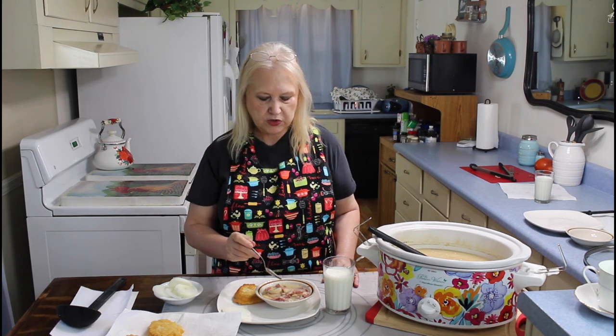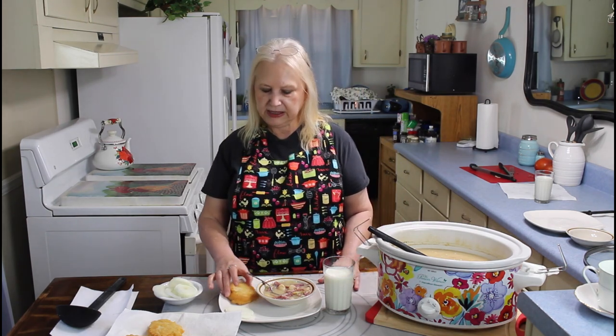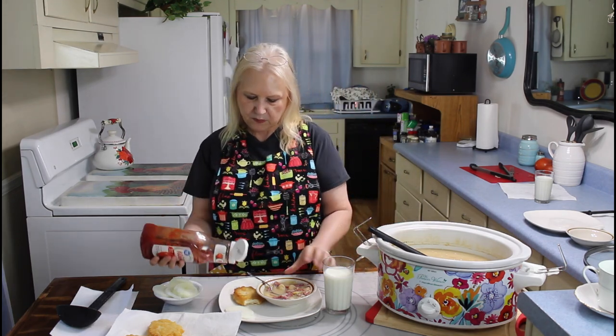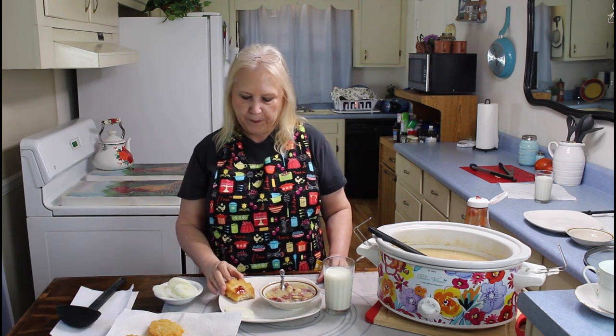Mmm, those are amazing. They're full of flavor. If y'all try this meal, I think you'll really enjoy it. Now I'm going to eat my hot water cornbread. Mmm, it is really good too, but I am missing my ketchup — so I'm going to put just a dab of ketchup on it. This is the way I like it. Mmm, it's so good. Y'all do what you love and love what you do, and we'll see you on the next video. Bye!